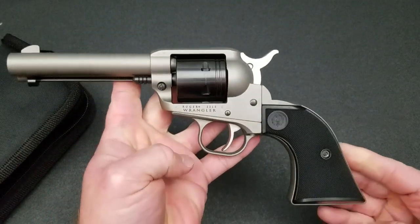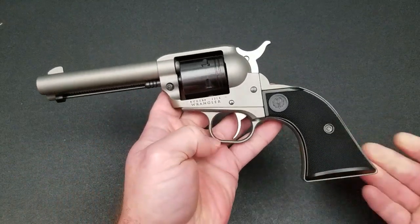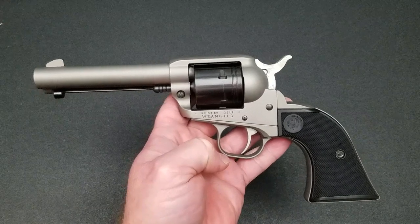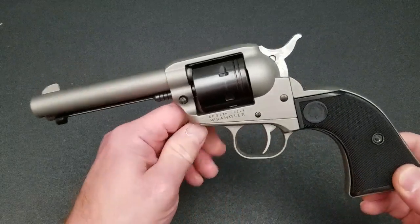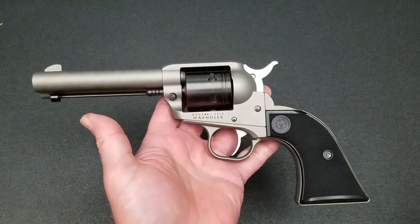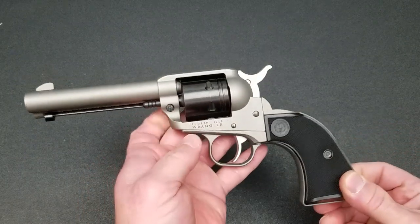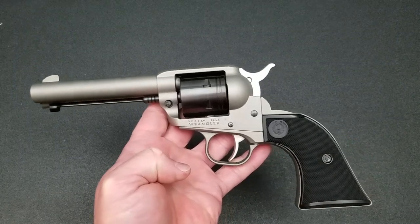What we're going to talk about is an issue with the Ruger Wrangler single action .22 Long Rifle revolver that Ruger recently introduced in 2019. This is a budget version of the Single Six in .22 Long Rifle only — no .22 Magnum — but you can get this at a typical street price of $179.99. So you could be out the door for under $200 depending on local taxes. It's a fine little firearm; a .22 Long Rifle single action revolver is just fun to shoot.